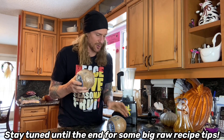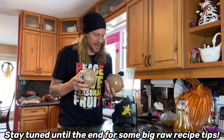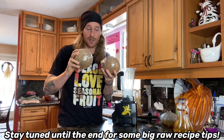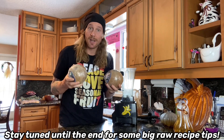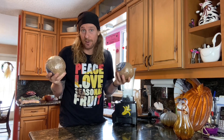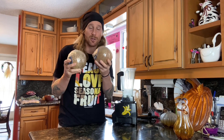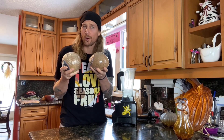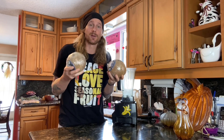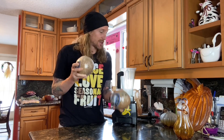I have two coconuts that I got on sale. They can be a little hit or miss sometimes because they're from the tropics and can get moldy, so that's why I have two. I usually buy them in pairs, and if they are moldy I bring them back to the store — nine times out of ten they'll refund or exchange them.